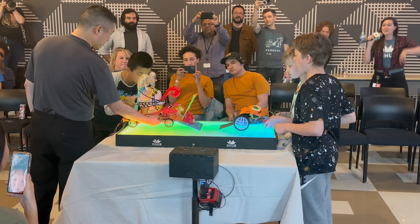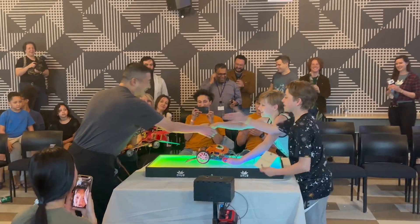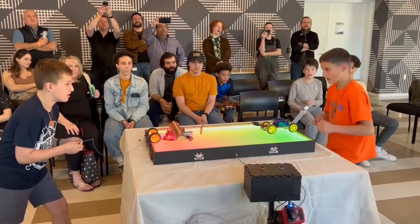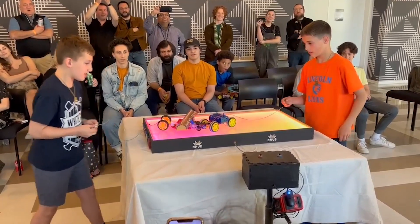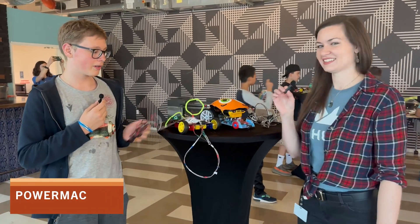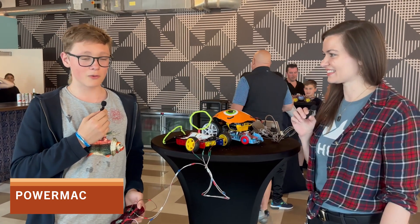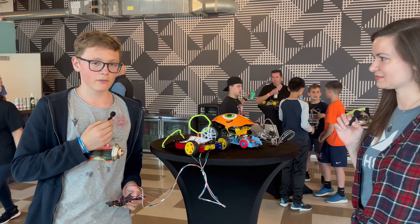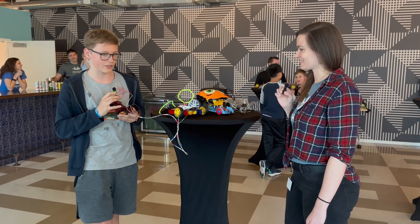Three, two, one, go! Three, two, one, go! We were making a robot with a controller, but then it kind of was not really working to plan, so we had to improvise and not solder it as we intended. But it still works just as fine — you just can't reverse.